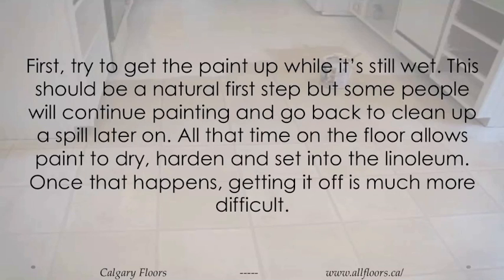First, try to get the paint up while it's still wet. This should be a natural first step, but some people will continue painting and go back to clean up a spill later on. All that time on the floor allows paint to dry, harden, and set into the linoleum. Once that happens, getting it off is much more difficult.